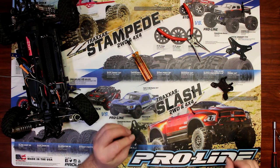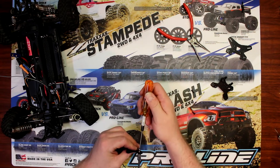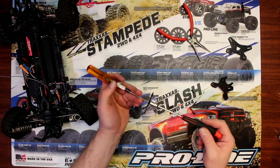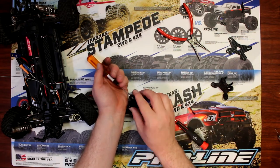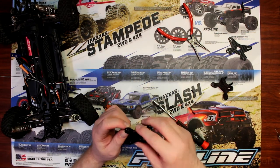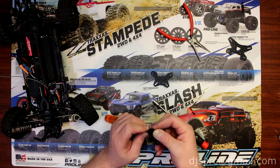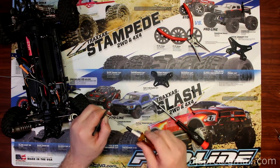Now we have the ball ends to remove. Grab a screwdriver and a nut driver, insert it, and unscrew it. You don't need to put it back where it was. If you want to do some experimentation with it, you can.